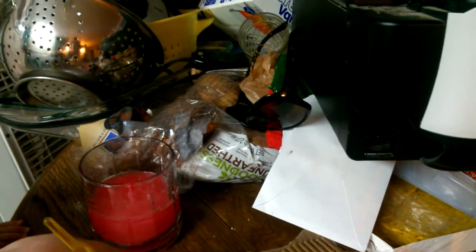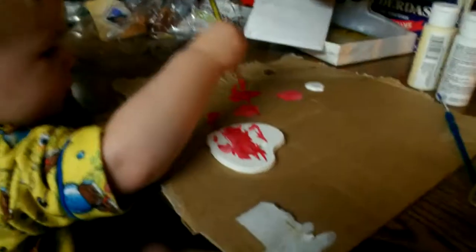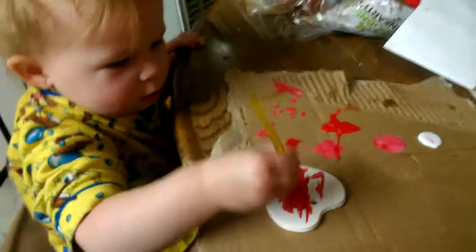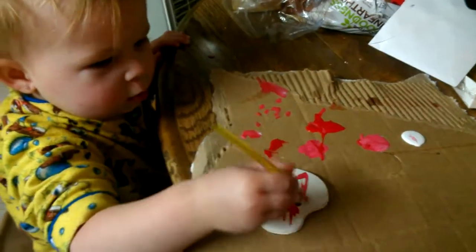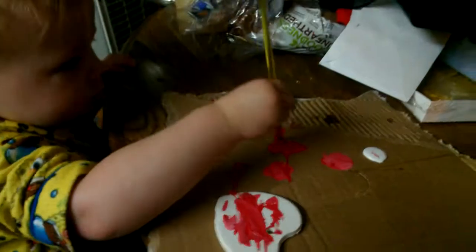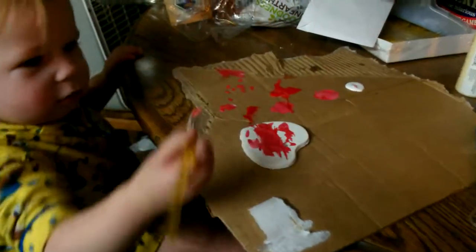Then you get your color. Now put it on your heart. Yeah, you colored it — do more red. We'll do red, red, and pink. What color? A little of everything.